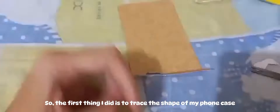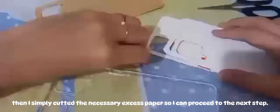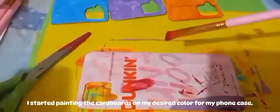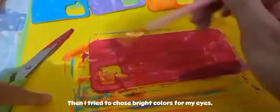The first thing I did is to trace the shape of my phone case. Then I simply cut the necessary excess paper so I can proceed to the next step. I started painting the cardboards in my desired color, and I tried to choose bright colors for my eyes.